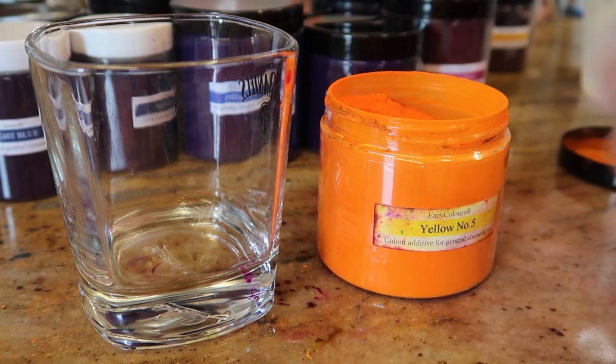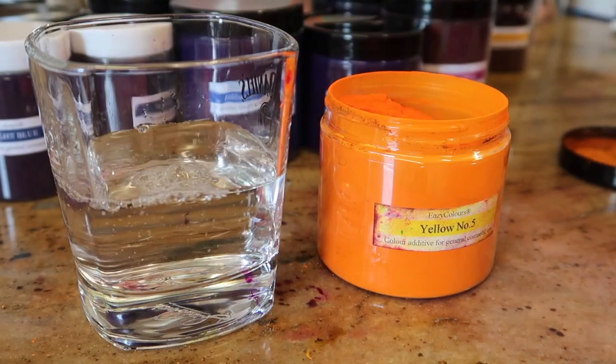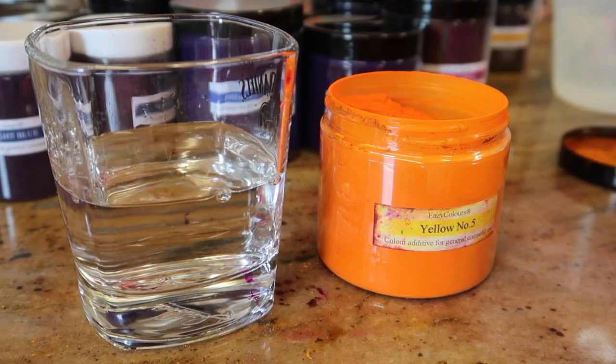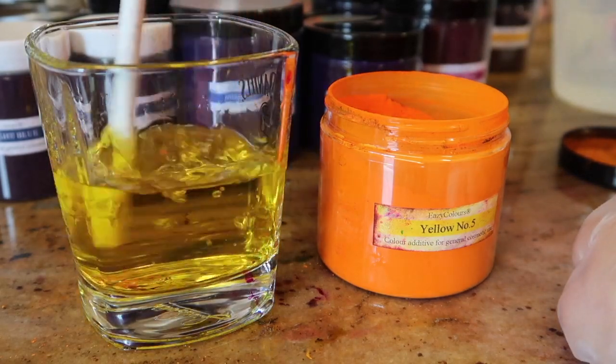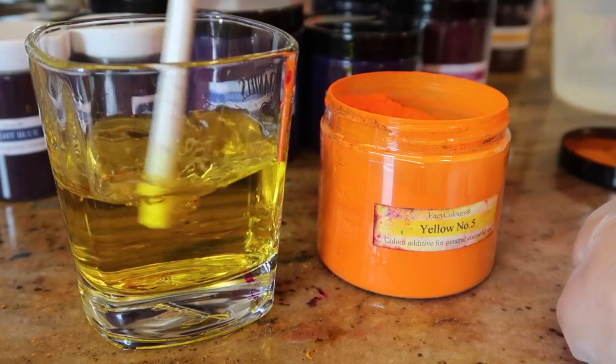Oops, we need some water first. That's a beautiful bright yellow, isn't it?